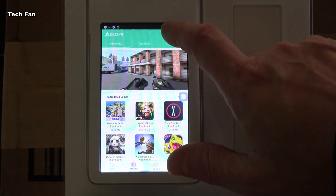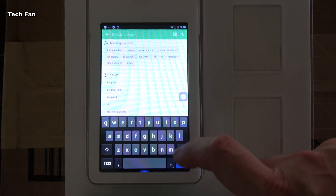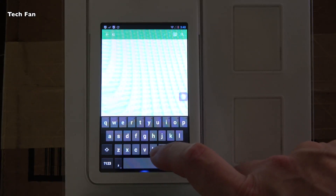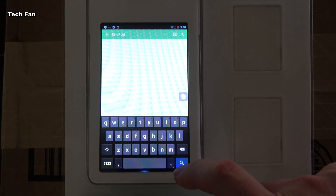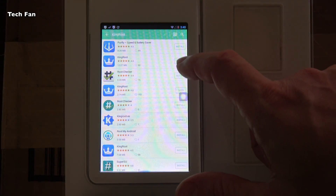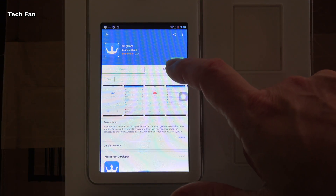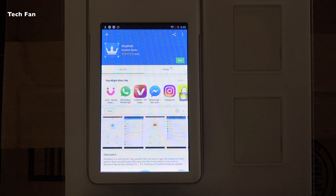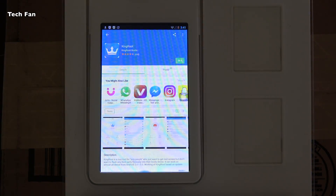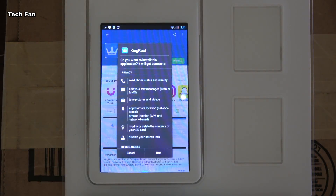In the next step, you want to go back to APK Pure. You want to type in KingRoot with a capital K and a capital R. Go ahead and search for that and you'll see an application come up — it will say KingRoot, again with a capital K and a capital R. Go ahead and install that application; it won't take that long.